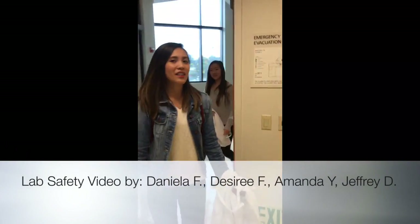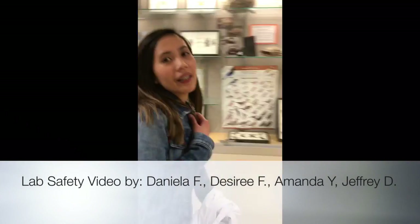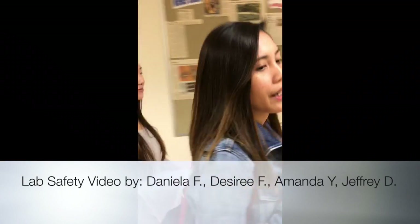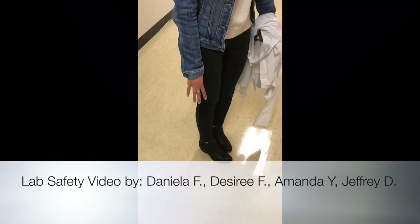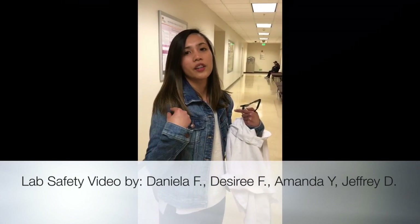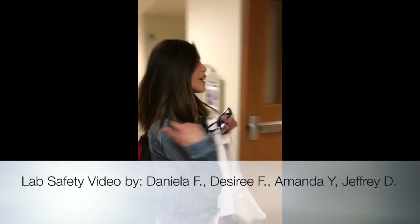Hi, good morning. My name is Desiree and I'm going now to my lab class. We're here to give you some tips for lab safety. The first thing to do is you need to wear closed-toed shoes, jeans, and comfortable shirts. So let's go in.